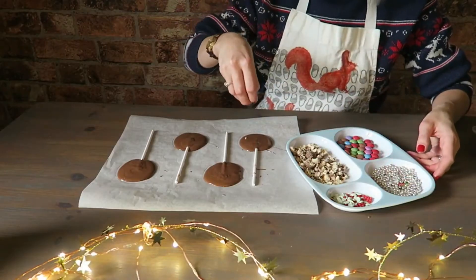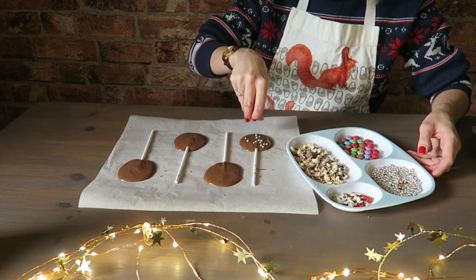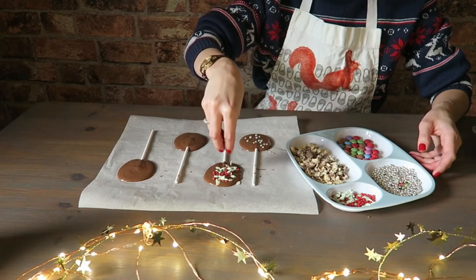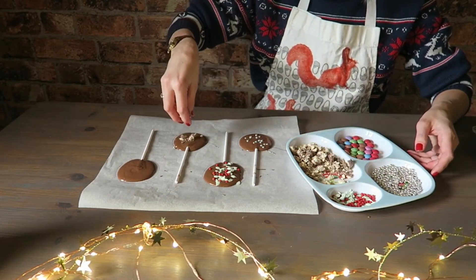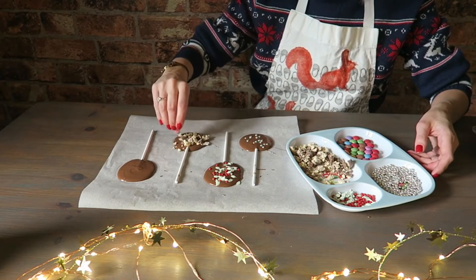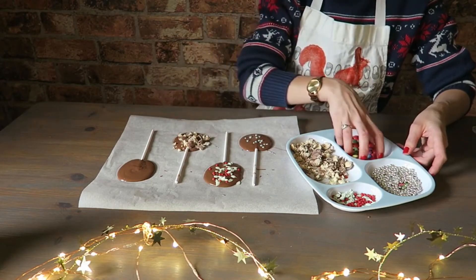Now for the fun part. I'm just going to decorate each one of my lollipops with a different kind of sweet or little decoration that I've bought from the shops. I'm going to do crushed Maltesers on this one, and then a few more there, and then some Smarties on the last one.